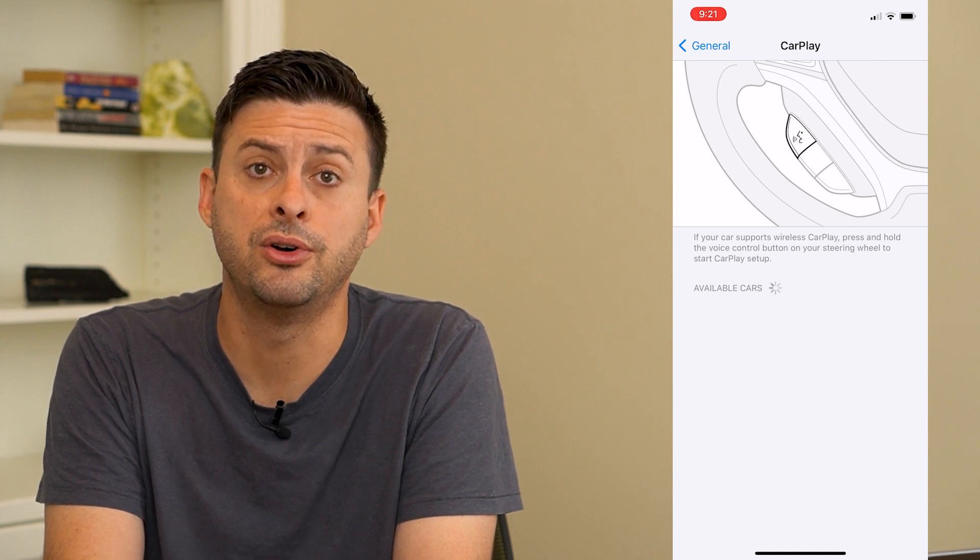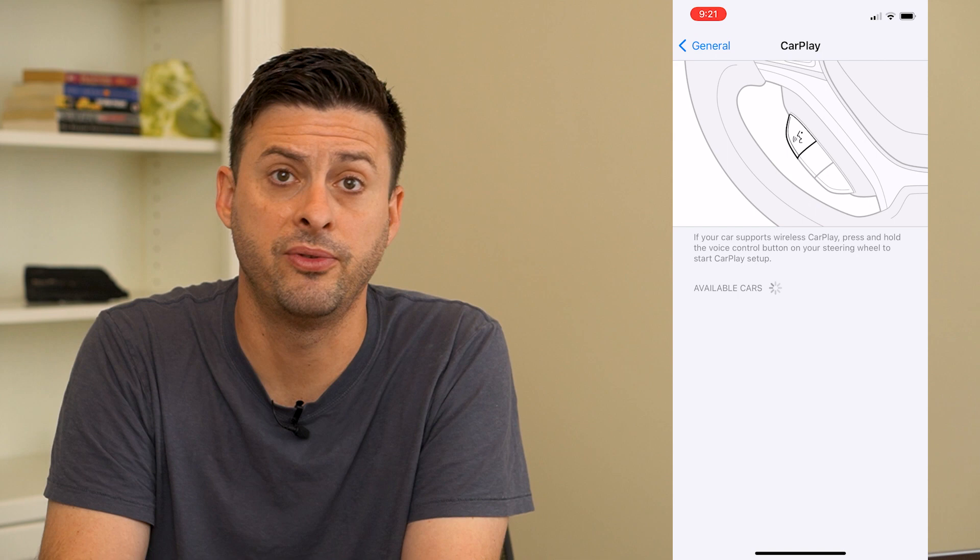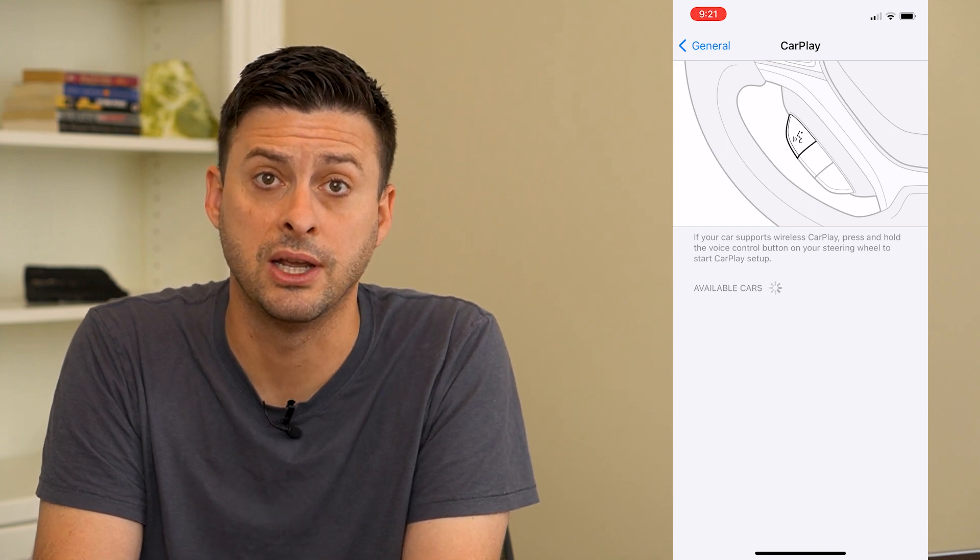So plug in your phone, make sure the Bluetooth is on, and go to this page and hopefully it pops up so that you can connect to CarPlay.